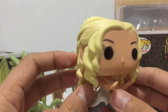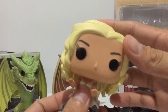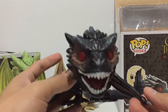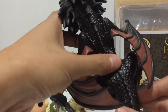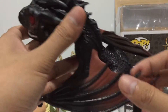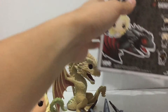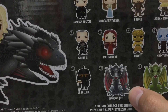Look at the sculpted detail on the scales — very nice. The wings on this figure are made out of a hard plastic, which is different from Rhaegal and Viserion. It also has a different 6-inch version, just like Rhaegal and Viserion that we viewed earlier.